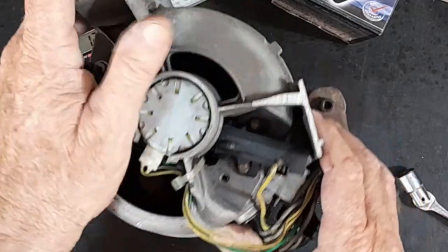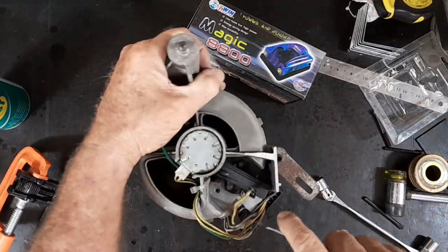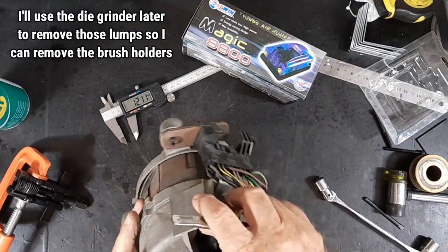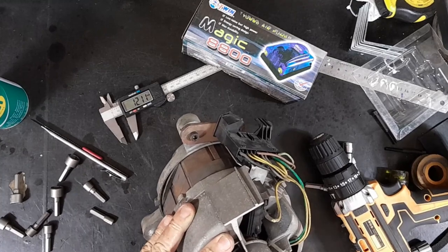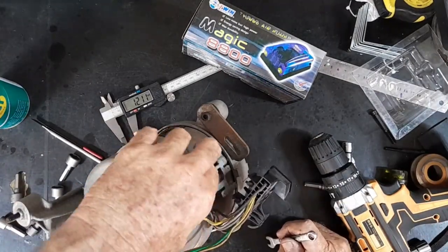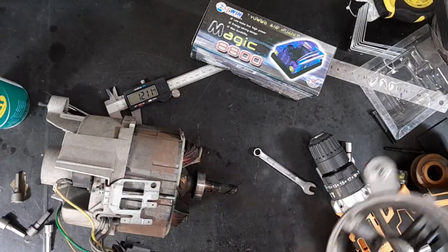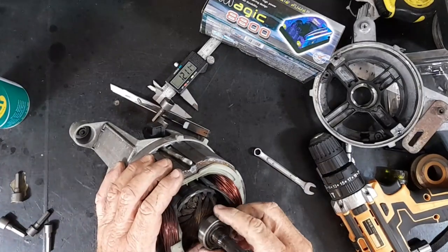I might have to cut a bit of that plastic away to get at it. Then it holds it all together with seven-millimetre bolts — what a mongrel size. And that bearing... that is pretty damn horrible. Not nice at all.